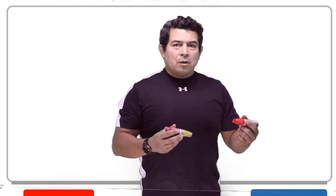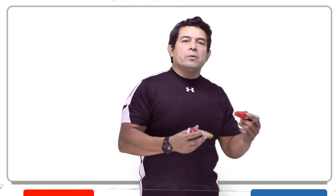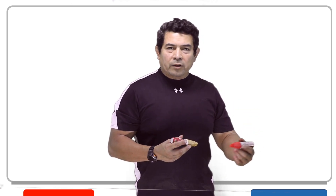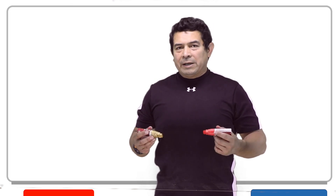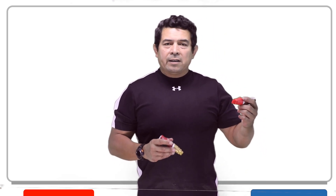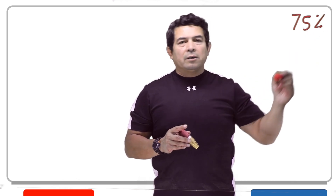The start capacitor is used basically when we're starting up — that's why it's called the start capacitor, just like the run capacitor is used while the unit is running. It's going to stay energized, stay working as long as the fan motor is rotating while it's running. Now, the start capacitor is only going to be used when it starts up, but one thing to point out is that the start capacitor is only used when we start up, but we take it out of the circuit at 75% of the motor speed.